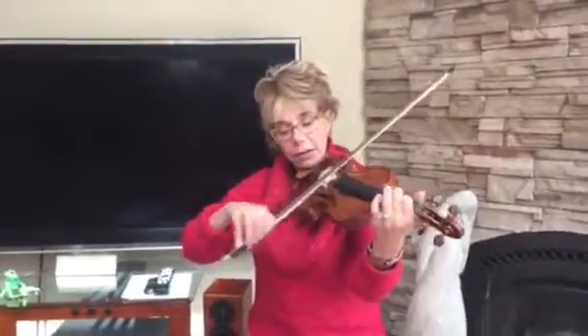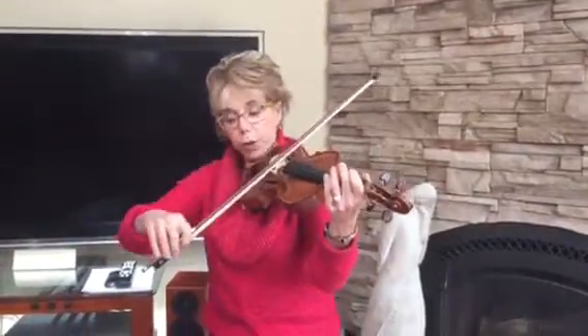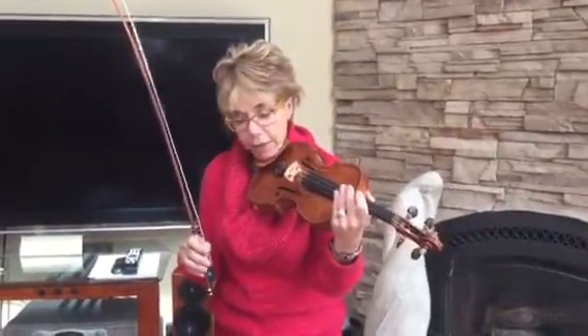Rest, rest — three beats. The dot after the half note gets three beats: one, two, three, like that. I'm starting on the fifth line.